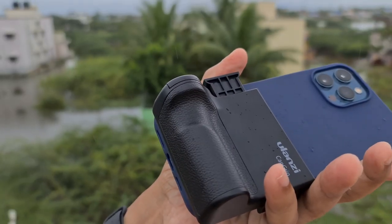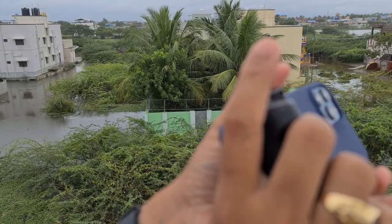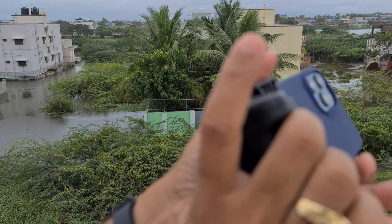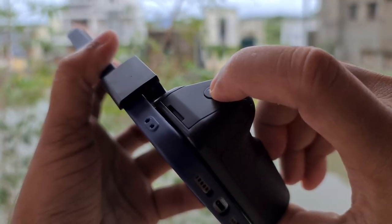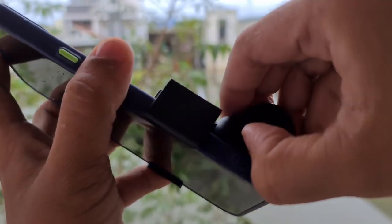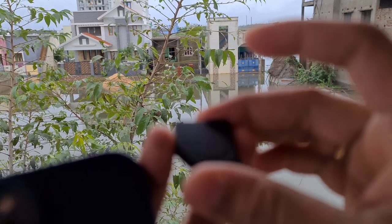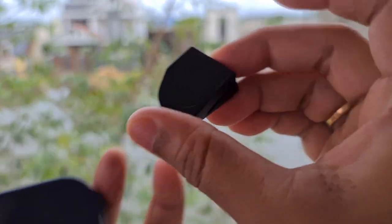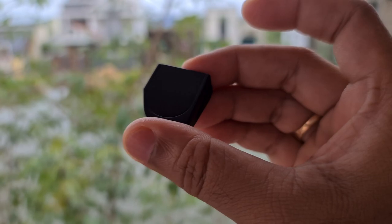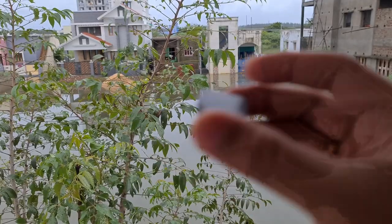There is a grip area where you can put your finger easily, press the button, and do a long press to turn it on and off. Inside, there is a 1.5V battery — the same type as your computer's CMOS battery — so you can use that battery here. That's a simple review of the Ulanzi Cap Grip.